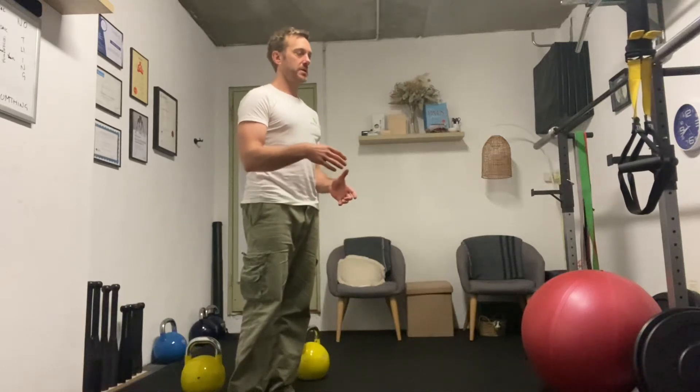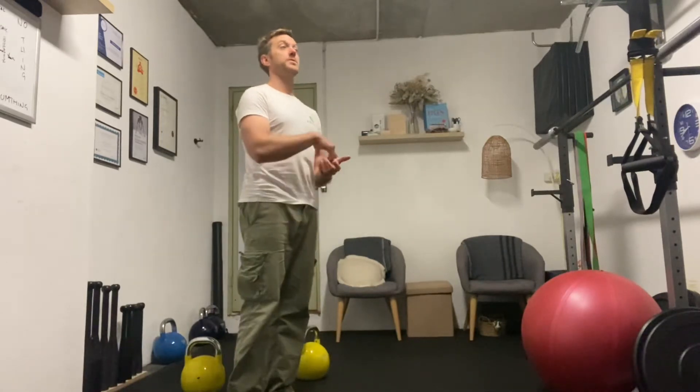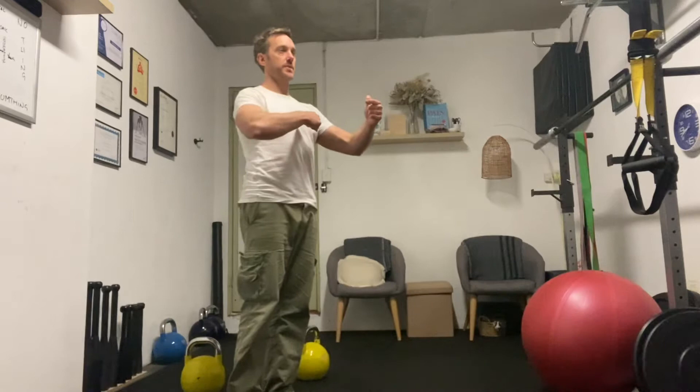Push-pull, but different. So we did closed chain push, open chain pull. Today we're going to do the opposite of that: closed chain pull, open chain push. We're working the same muscles but 180 degrees from each other.